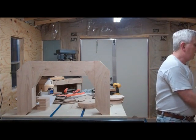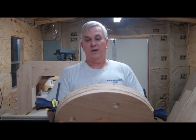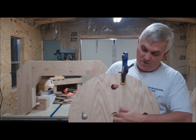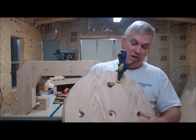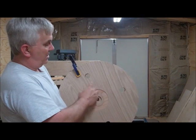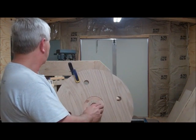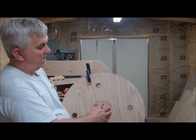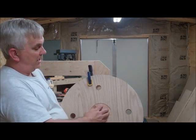I wanted to show you the bandsaw wheels. This is three layers of the oak plywood. This is going to be the front, or what I call the outer wheel, and I've got a flange bearing that's going to press fit in there. Inside, the center one is just one with a hole just big enough for the shaft to go in. On the inner wheel I've got again a little pocket for the flange bearing. I've also got some pieces cut for a pulley where I'm going to make a wooden pulley - just a little pocket, about a hundred thousandths deep, which will help line that up and get it perfectly centered.